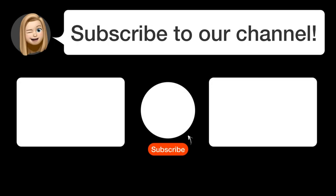So, subscribe to our channel. Thanks for watching and see you in the next video. Bye!